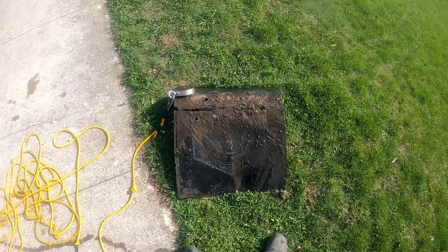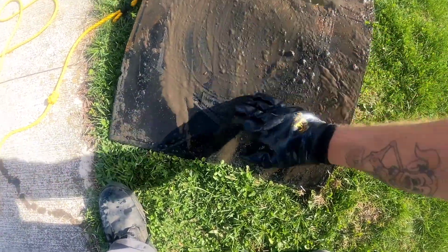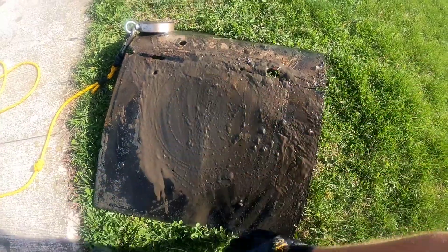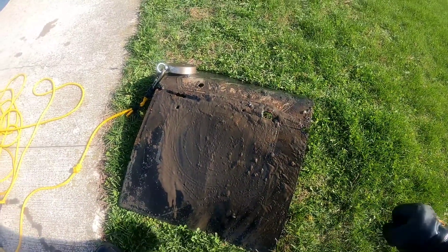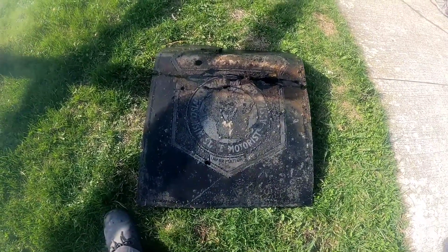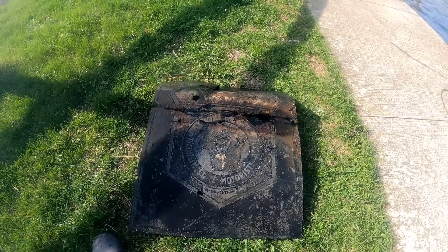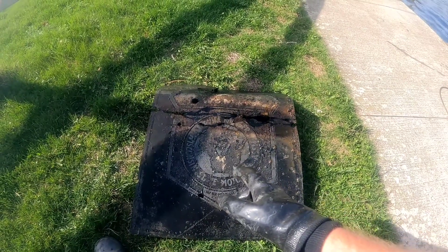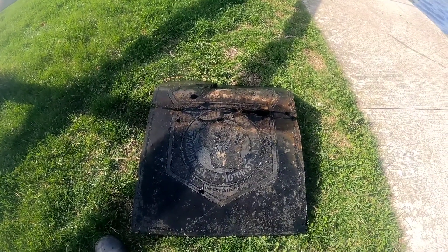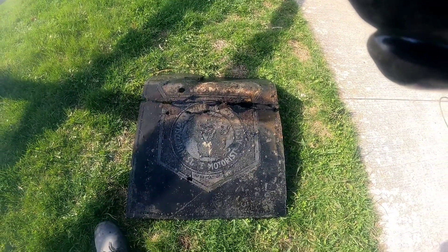I just pulled this up. I'm not quite sure what this is or where it's from, but I'm going to have to clean it up. It looks like some kind of cop door or sign. It says 'Wisconsin State Motorist Association.' I don't know exactly what it's from or how old it is, but this is pretty cool to find. I actually found it — the Jen Show didn't find it!